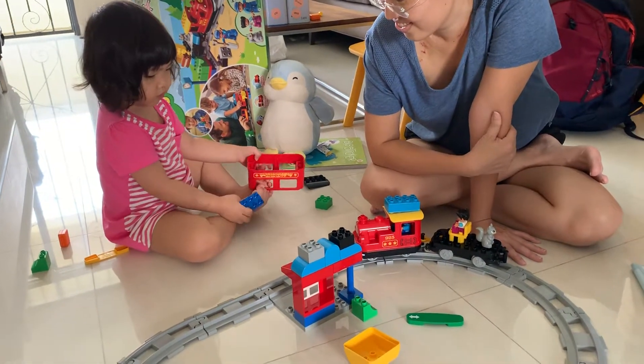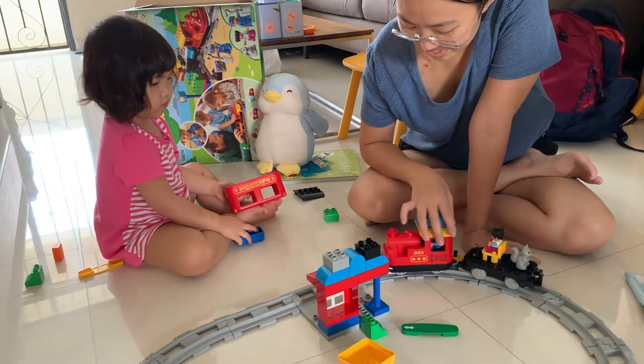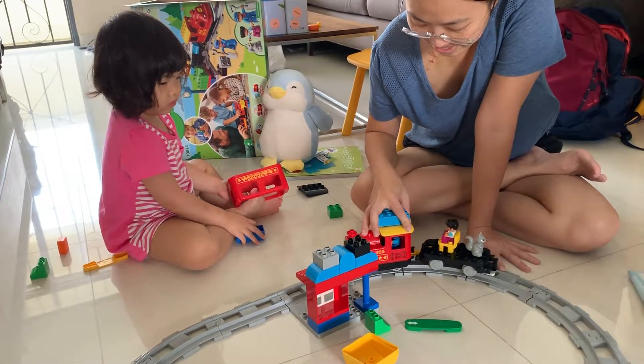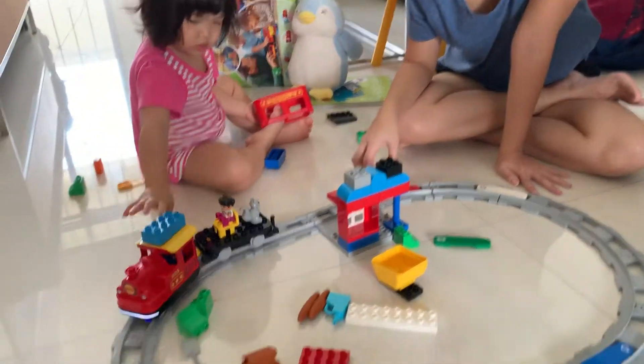Good job, Cara. Push the train again. Start the train. Push to you. The train moves forward, baby. Right, push Cara. Okay, good girl.